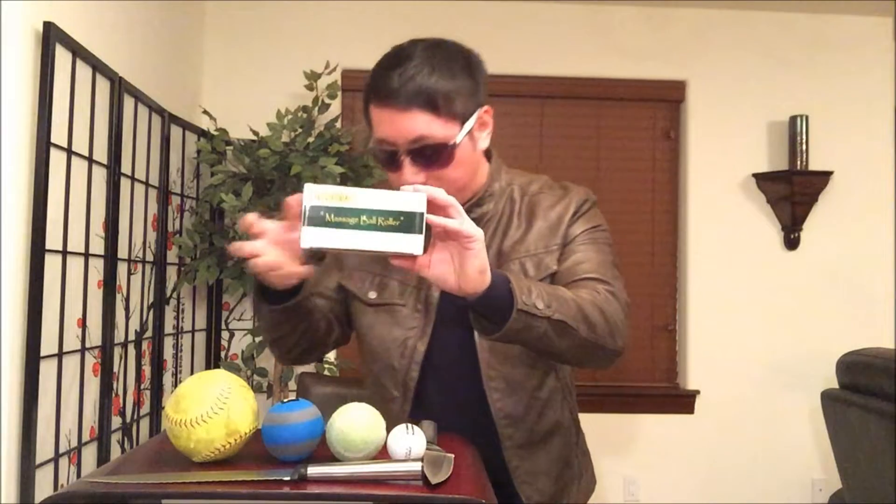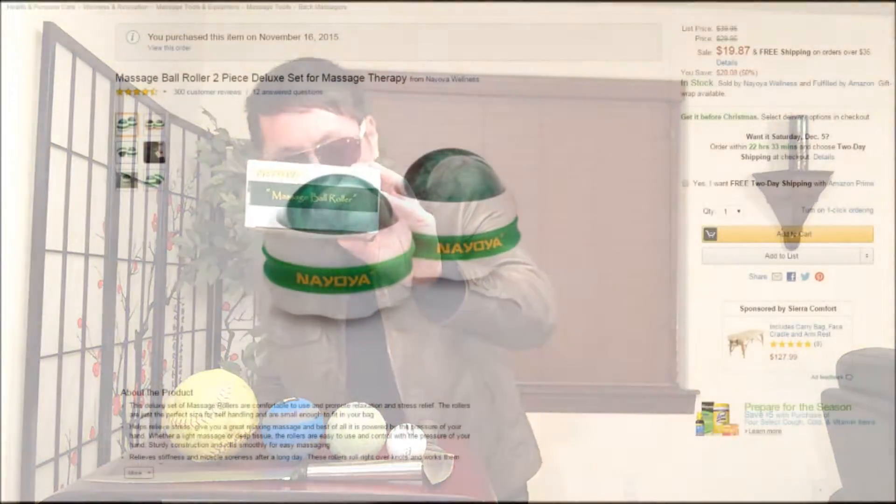Hey guys, welcome back to my channel, hope everybody's doing well. So today I'll be reviewing the Nyoya massage ball rollers, available in the two-piece deluxe set, that I purchased from Amazon for a price of $19.87.